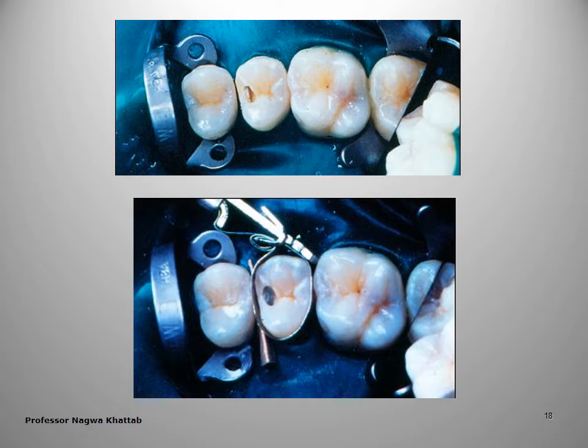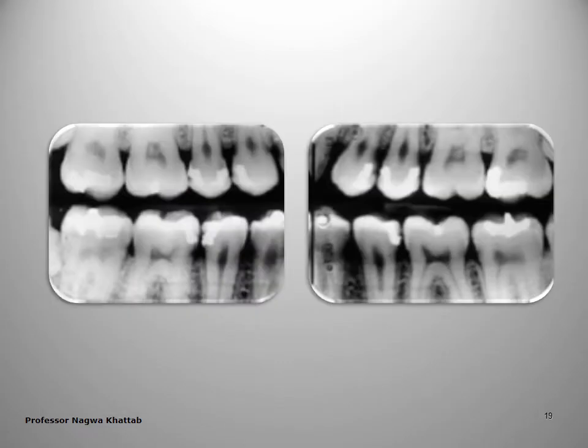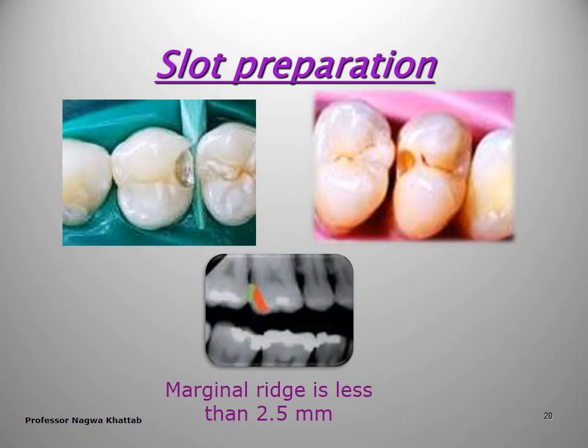Tunnel preparation accesses from the distal fossa to remove all the caries lesion, keeping the marginal ridge, then restores with an adhesive restoration. To perform a tunnel preparation, you should have a sufficient bulk of marginal ridge — not less than 2.5 mm. If it is less than this, you have to perform a slot preparation.